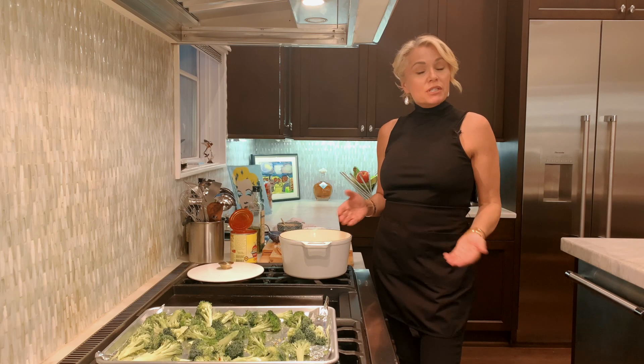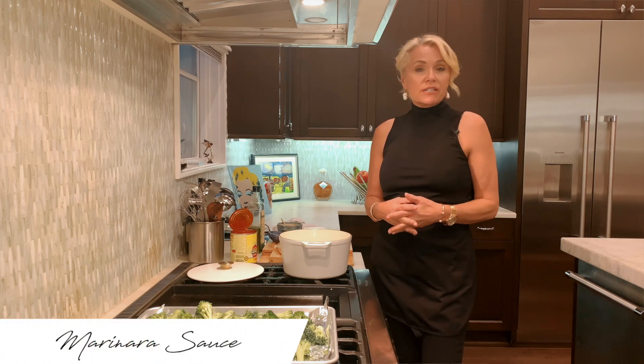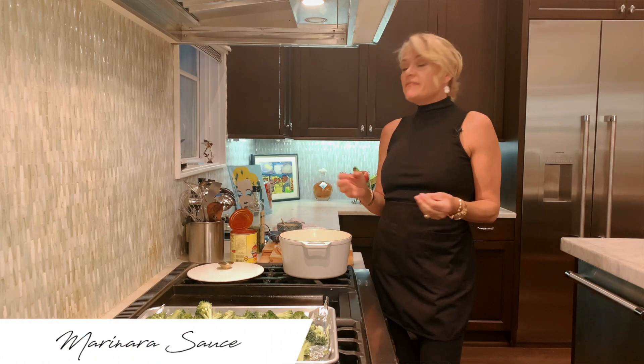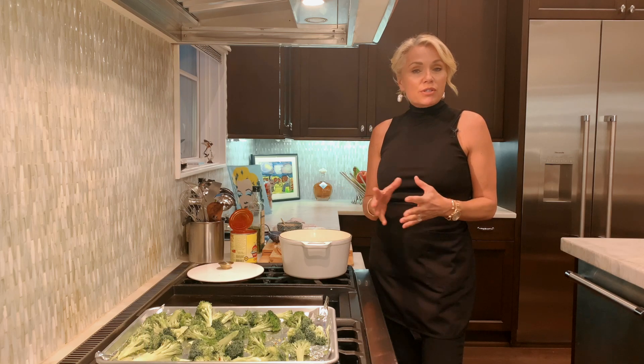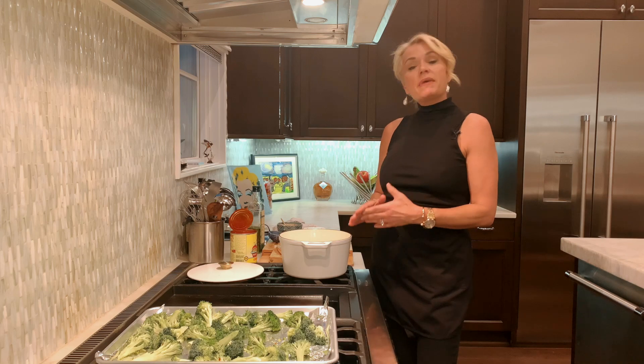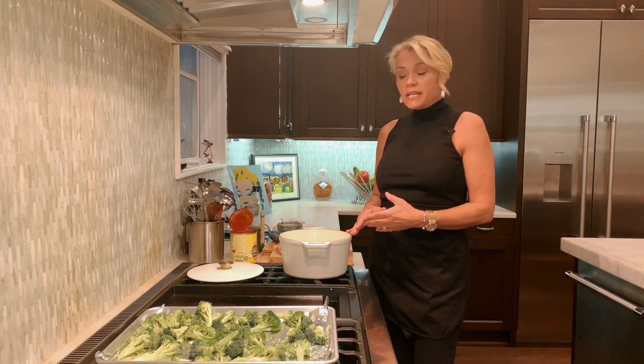Hi, I'm Marianne and tonight I'm going to show you how I make my quick marinara sauce. It takes 25 minutes, has less than five ingredients, and it's very versatile. It's so much better than buying a jar of marinara sauce. You'll love it — you'll actually make it and keep it in your fridge for a week. It's great on so many different things.